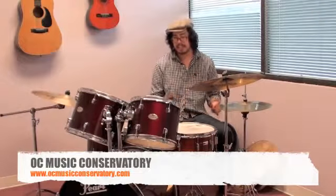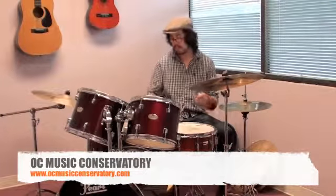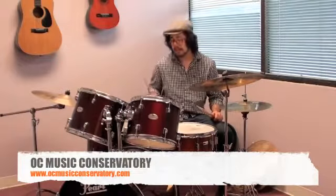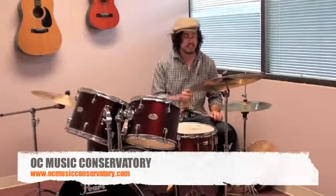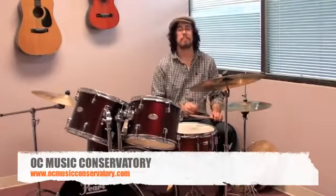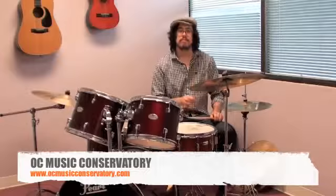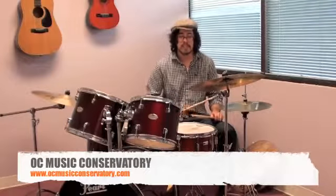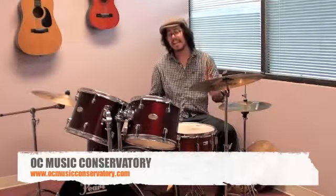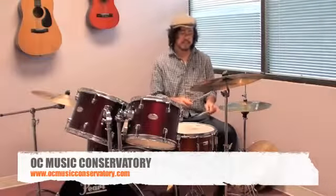From there, you could add different parts of your body or different parts of your drum set. So first, we might add your bass drum, and it would sound like this. After we have the bass drum down, we could take our left hand and add in the snare drum, and it will sound like this.